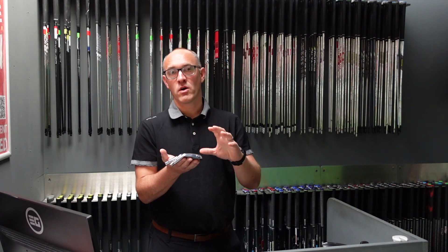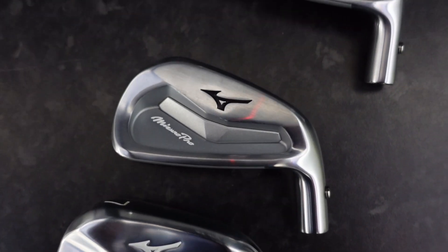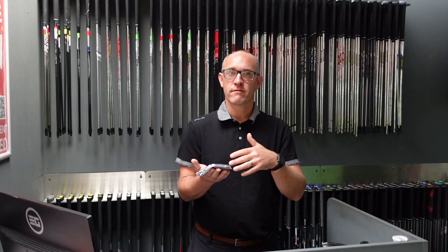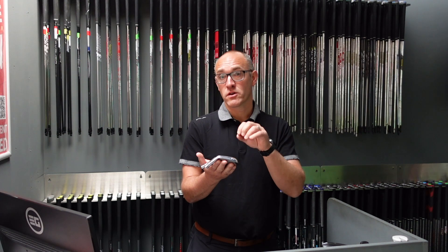Mizuno this year launched the Pro Iron. This is kind of normally a two-year upgrade for Mizuno, so you're going away from the 225 range previously, and we've got three new models: the 245, the 243, and the 241.